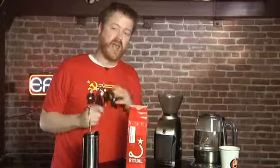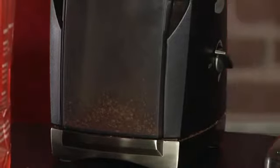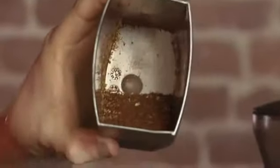As always, the first thing we're going to do is weigh and grind our coffee. I need about 17-18 grams of coffee. I'm going to grind it medium coarse — so 15 on the Virtuoso, maybe 18 if you want to get a little coarser and let it steep a little bit longer. As you can see, I have a medium-coarse grind here.